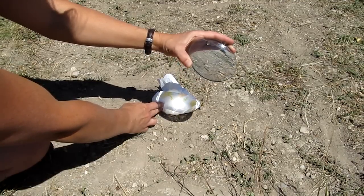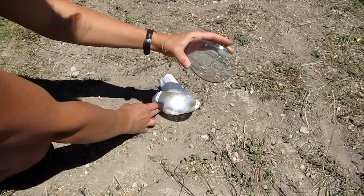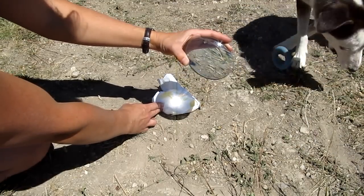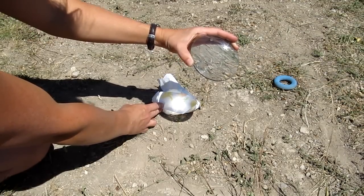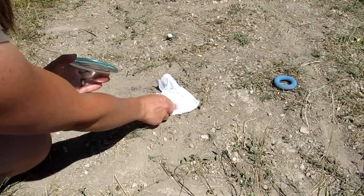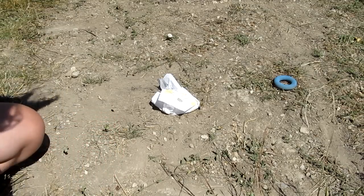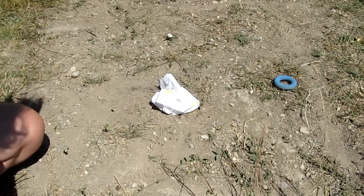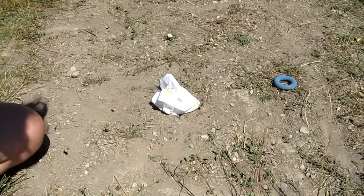You can see it starting to smoke there. The thing I found with a magnifying glass and regular tinder, like a paper towel, is that I can get it to smoke a lot but it doesn't catch on fire — I don't actually get a flame. So here's where the char cloth comes in. We're going to use a piece of char cloth in addition to our tinder.